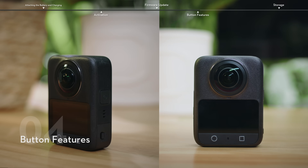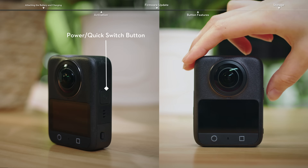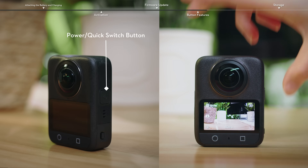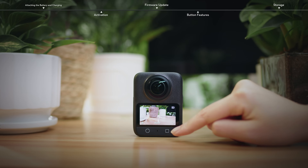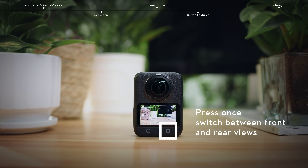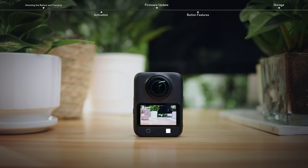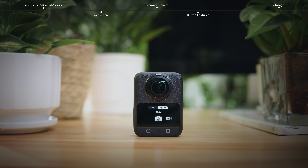Button features. Press and hold the power button to power on or off. On first startup, the camera enters panoramic video mode. Slide in the center of the screen to adjust the view. Press the function button once to switch between front and rear views. Press twice to recenter the view. Tap the icon in the lower left corner to switch to single lens mode.